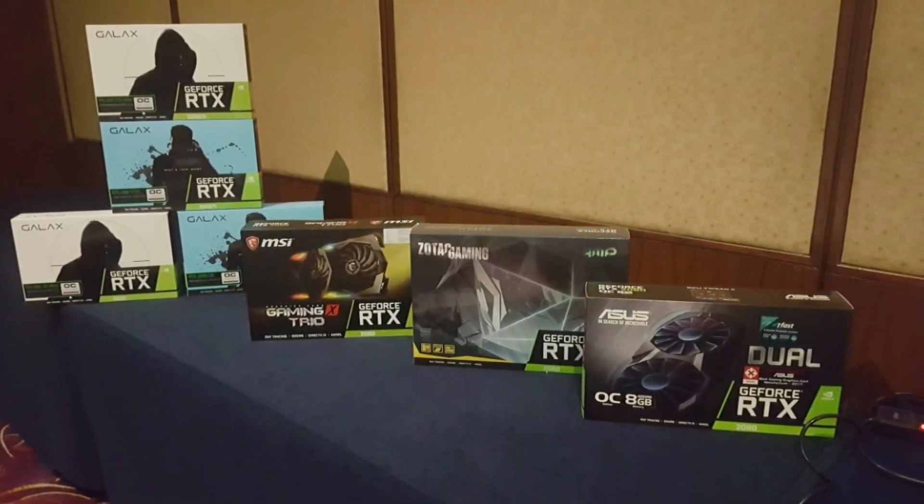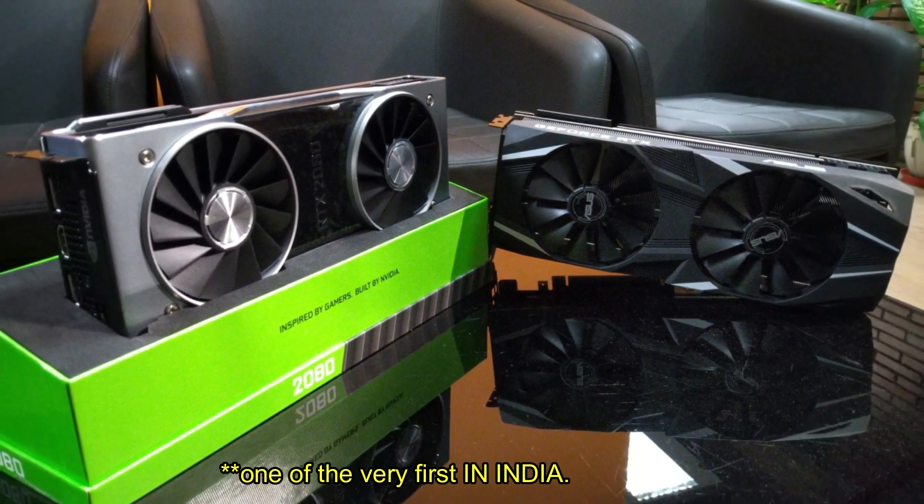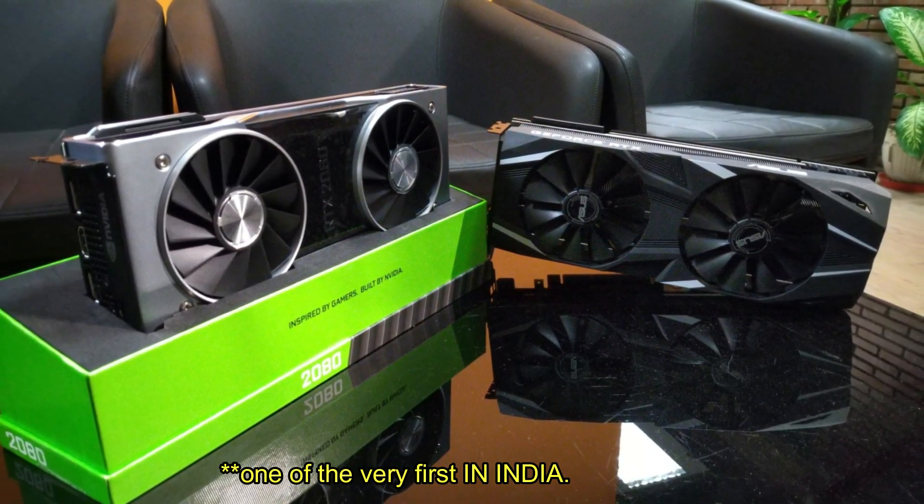Hey guys, this is Captain Cross here and today we've got our hands on one of the very first retail units of the new NVIDIA RTX 2080. Let's check them out.